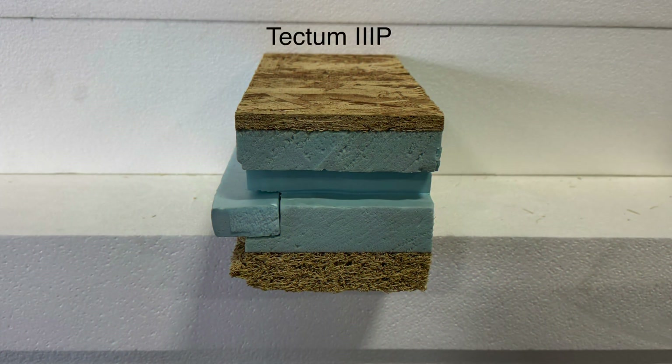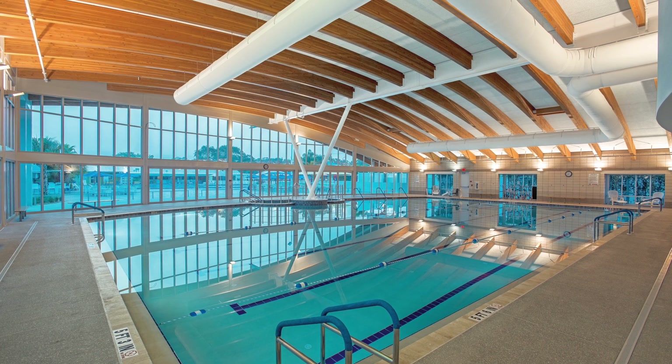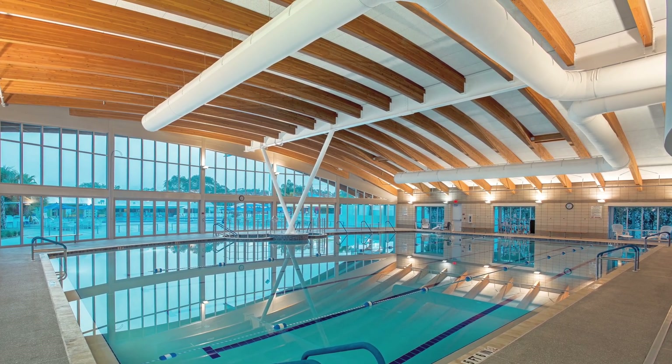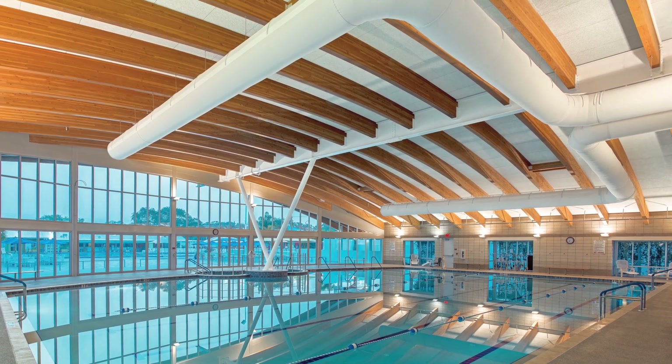Tectum 3P is very similar to our other roof deck systems, with one exception. There's an insulated keyed joint because this decking is designed for high humidity environments, such as natatoriums or ice rinks, that have humidity levels in the interior between 40 to 60%. These spaces, especially in colder northern environments, experience high vapor drive from interior to exterior.